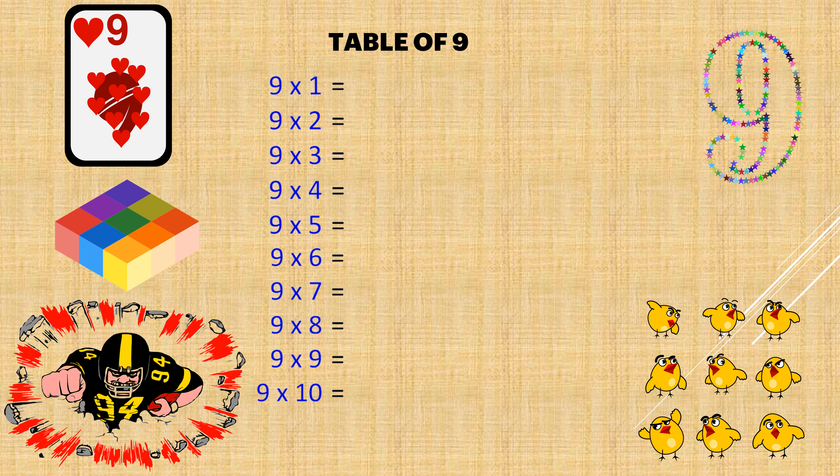First, write the numbers from top to bottom: 0, 1, 2, 3, 4, 5, 6, 7, 8, 9.